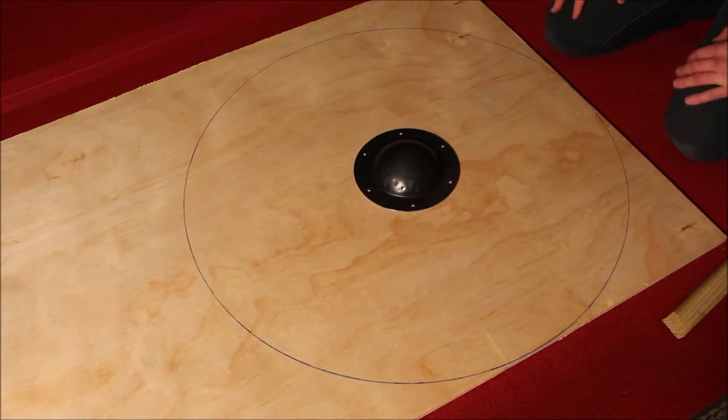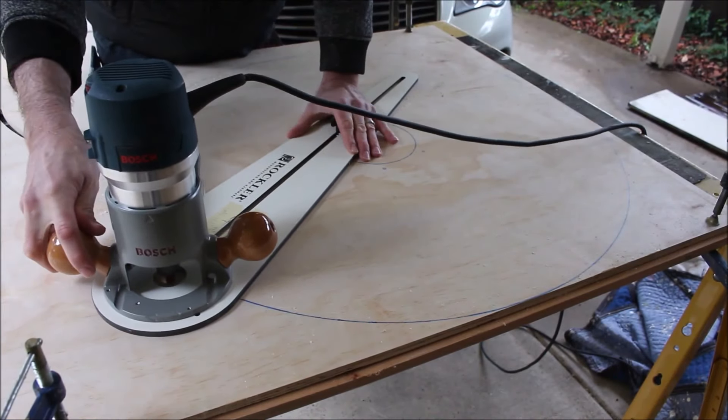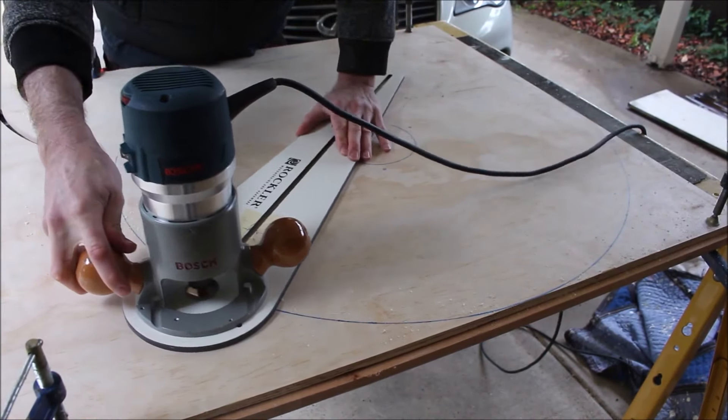I drew these because I was planning on using a jigsaw, but then I found out my German friend had a router. So I just got him to use that, and we didn't even need the lines.